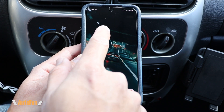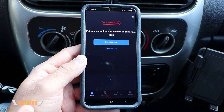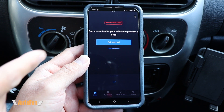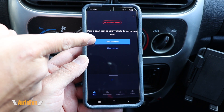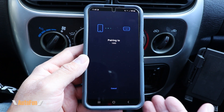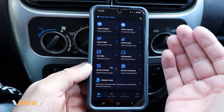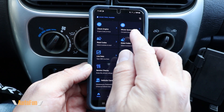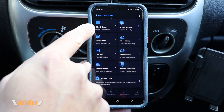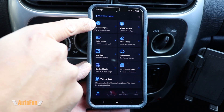The app is called Repair Solutions 2 and it's available for Apple and Android devices. It connects to the scan tool automatically — you could also pair to the tool manually using this icon, but as you can see it is doing it automatically. Once we're in, we are given several choices and the main two are going to be a full system scan of the vehicle or a simple OBD2 standard diagnosis.